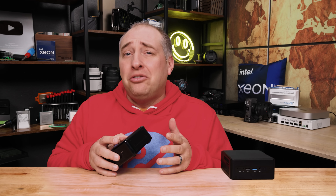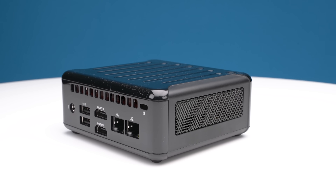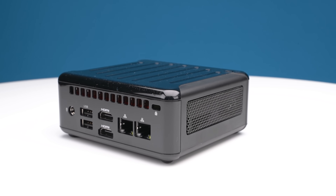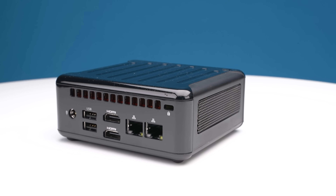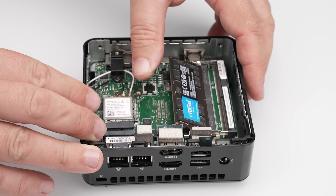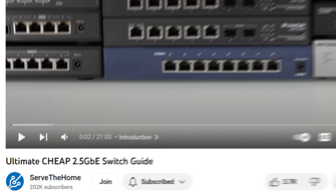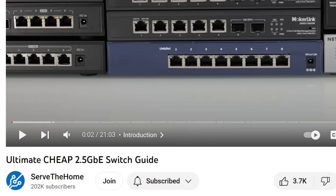In terms of features, I don't know that you give up so much compared to that Nook. I want to say thank you to ASRock Industrial for sending this unit — it's the first one they've actually ever sent us — but also to the STH YouTube members, because we had to go buy all the stuff that goes in this unit. Thank you to all the STH YouTube members that are supporting STH by subscribing.